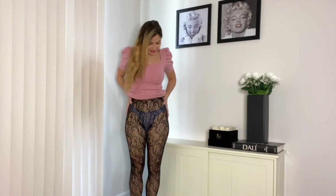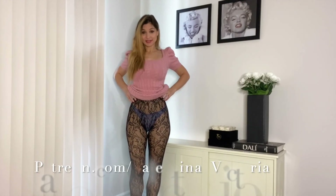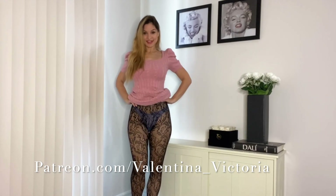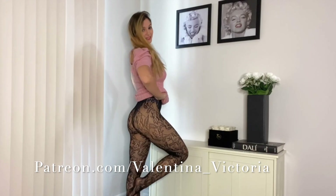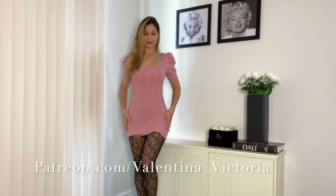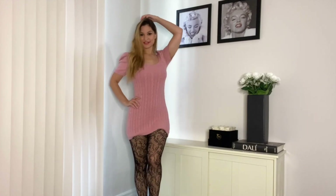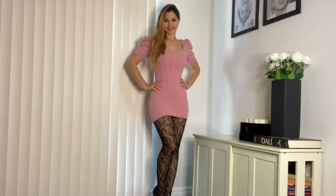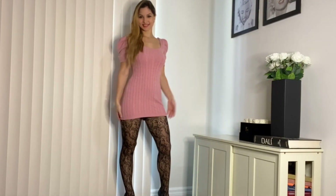So I have them on now, hopefully the camera picks up the pattern. They are actually seamless — they don't have any seams, they just have a band going around the waist. And this is what they look like on. Now I'm going to put on my heels and show you the whole thing. So this is what they look like with the heels on and the dress too.